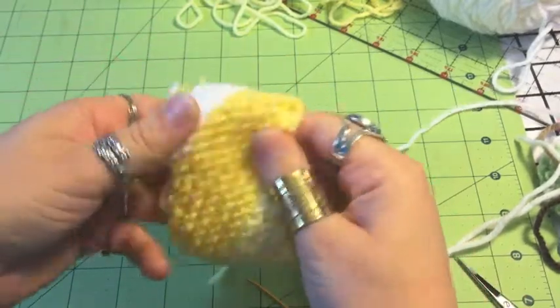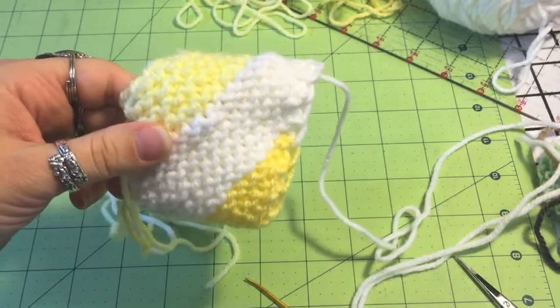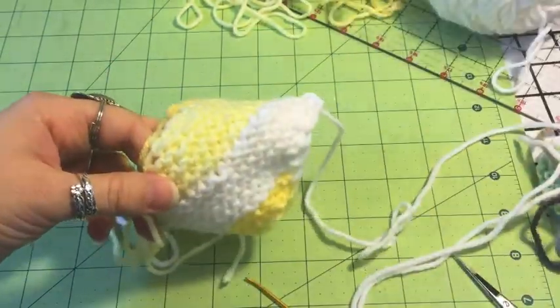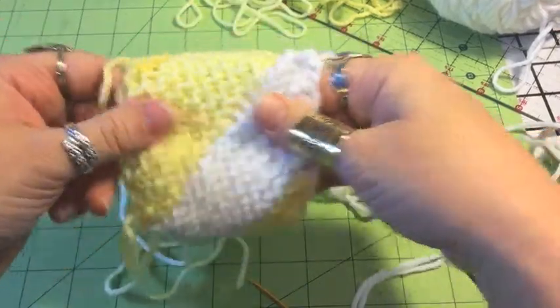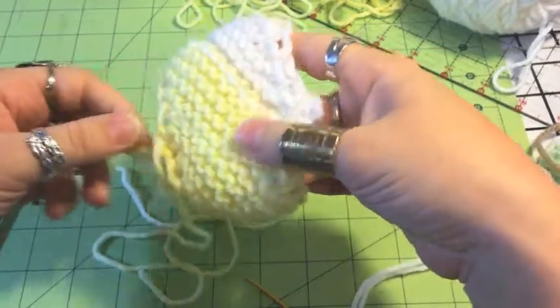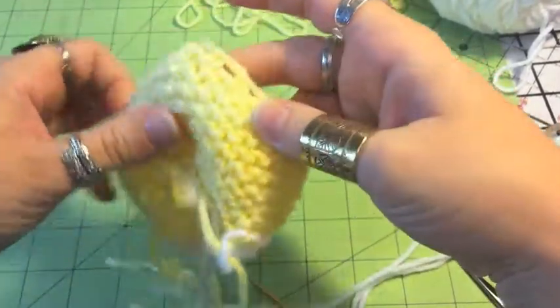So now we have a tube — not quite to this yet, but some of you might see how we're going to get there. First thing we need to do right now before we tie it all together is turn it inside out. And inside out is where you can see where the colors come together.